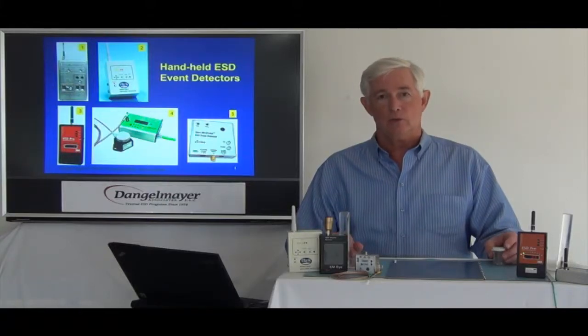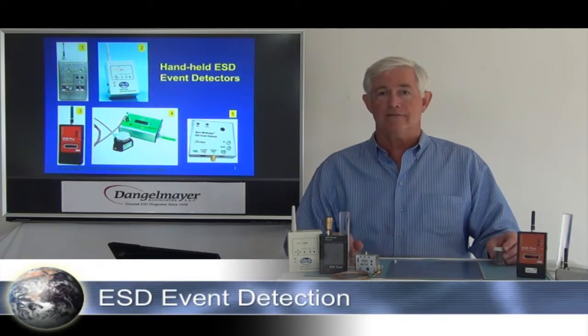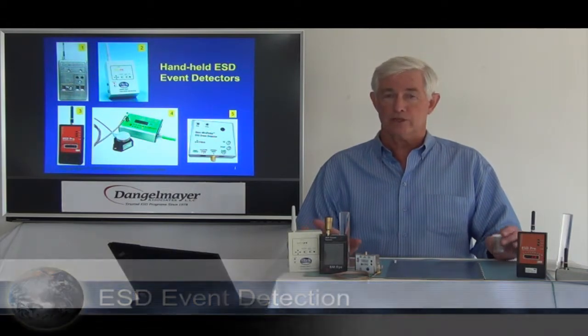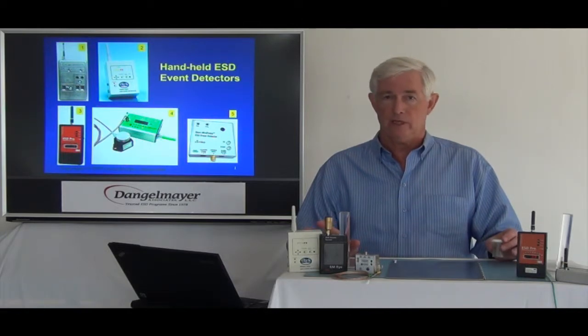Hello. I'm Ted Danglemeyer with Danglemeyer Associates, and this demonstration is on ESD event detectors — a very powerful analytical tool, also a bit complex and sometimes confounding in its results. But once you understand how to use them, it can be very revealing.